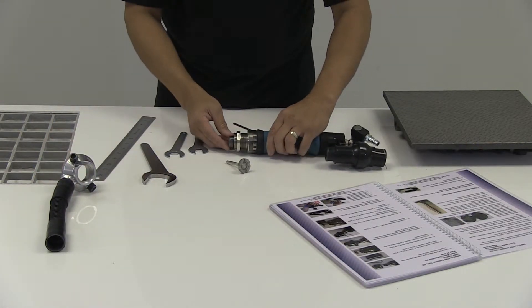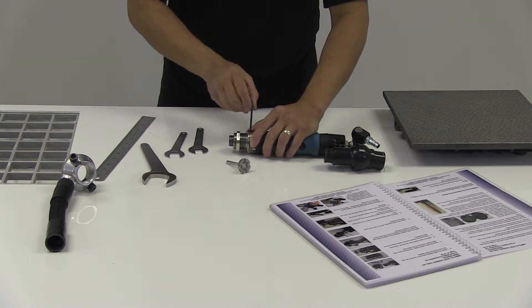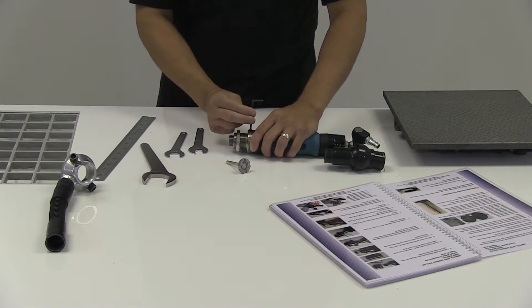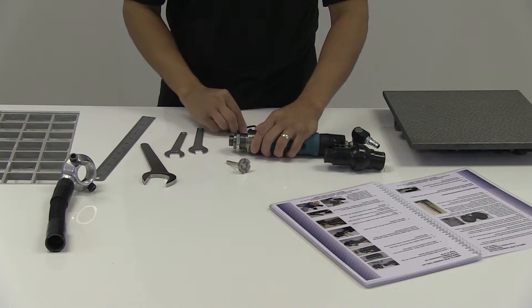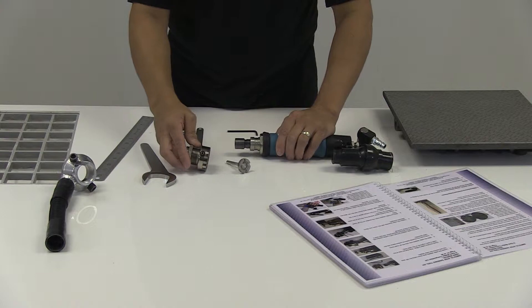With the vacuum base removed we can now access the main head. We loosen the allen key holding the collar adapter in place and remove that.